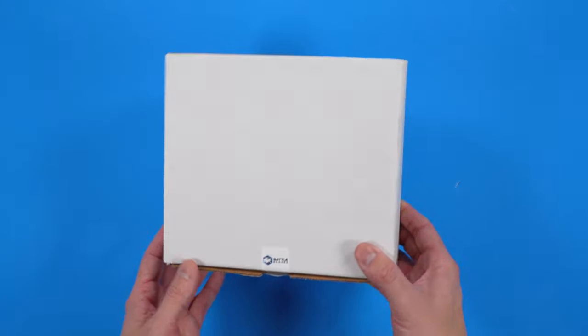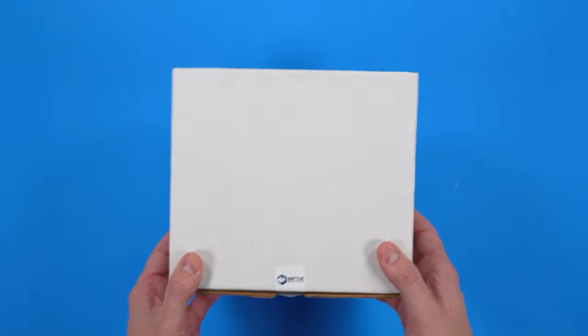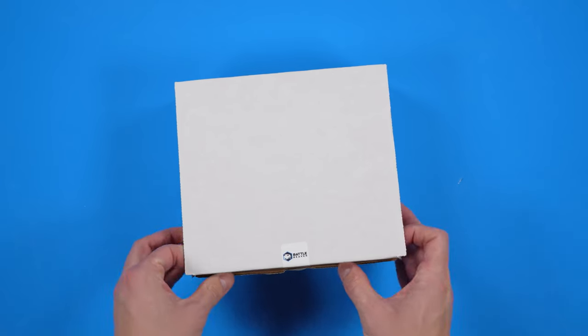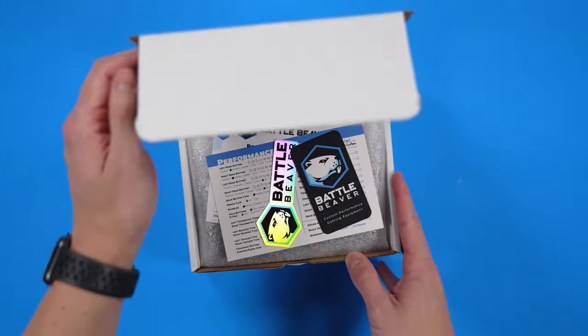It's been five months since Battle Beaver Customs launched their DualSense Custom Pro Builder and I finally got what I ordered back in September. So with that said, let's go ahead and get into the unboxing experience of this controller and then talk about some things that I did with my customization and the process that I went through.